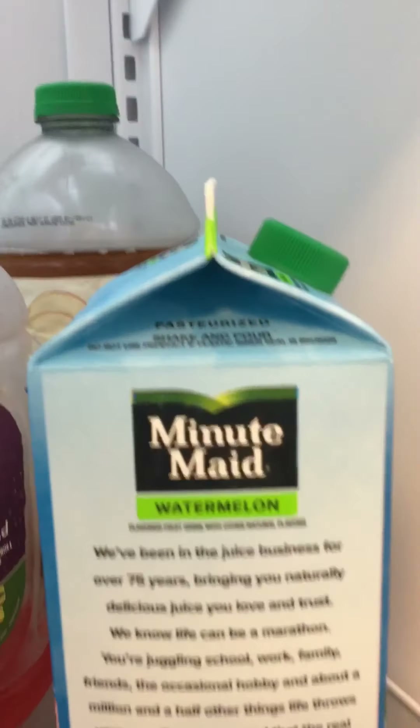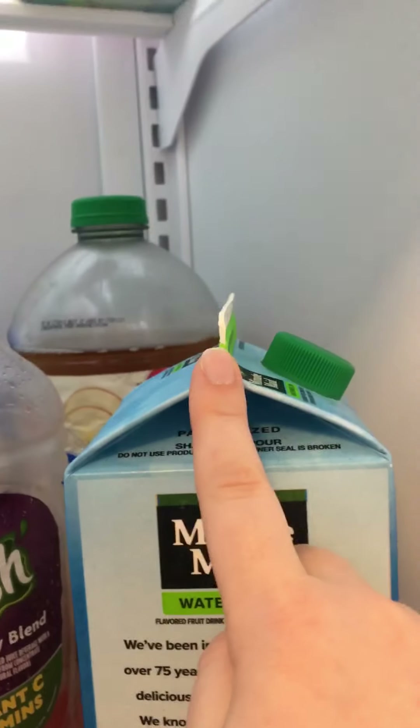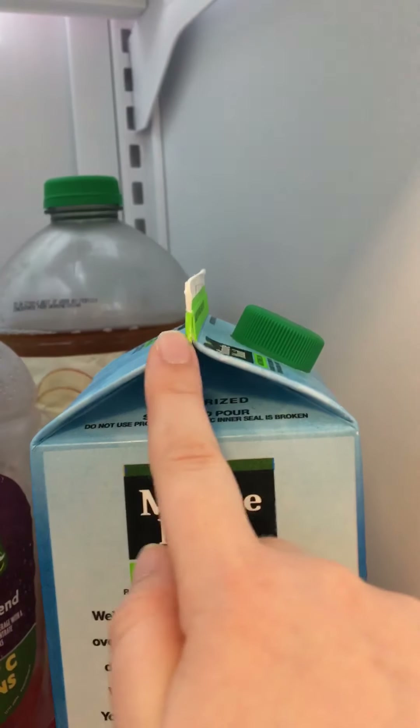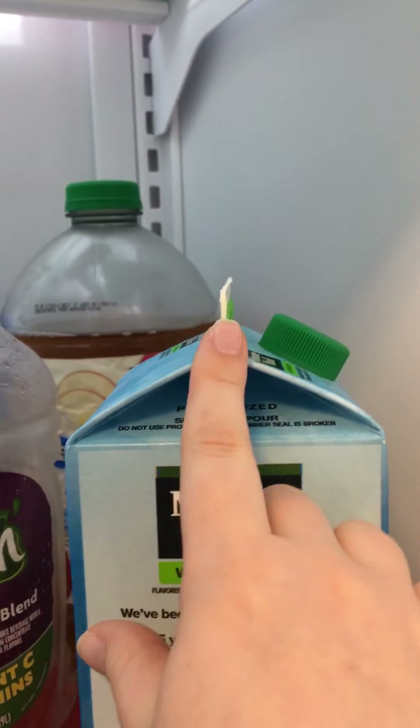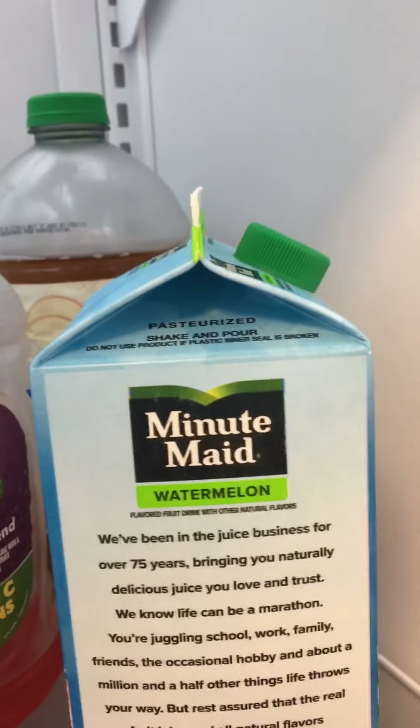Let's change it one more time. Let's get a little closer and just look at the top part of the carton. One, two, and three sides, and one, two, three angles. So if it has three sides and three angles, we call it a triangle.